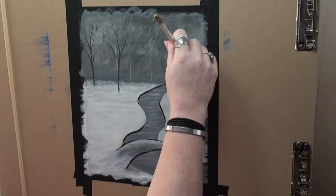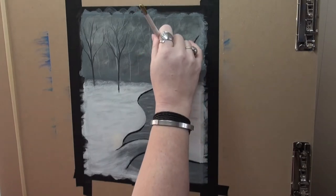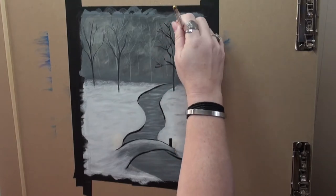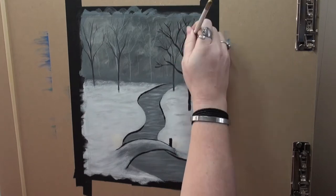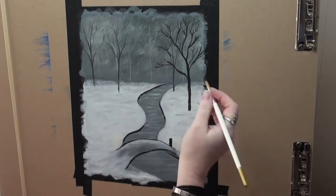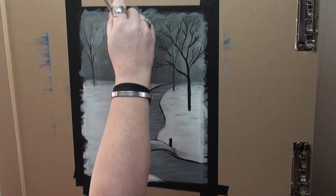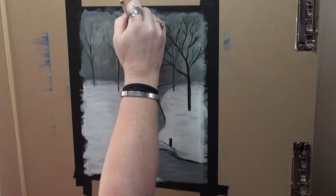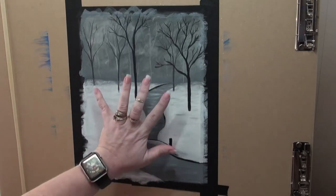We're going to mix up Mars black and a little bit of titanium white because we want it to be not straight Mars black, but not as light as our middle ground trees. Decide where you want to place your foreground trees and we're going to start laying these in — about three of them. These are going to be thicker. As you do the trunks and pull out your branches, slowly start to have less pressure pulling the brush away, and that is going to allow your branches to get narrower as you go upwards and outwards. Our trunks will be a bit wider than the trees in our middle ground so that they appear closer, adding more depth and pushing back what is already on your canvas.